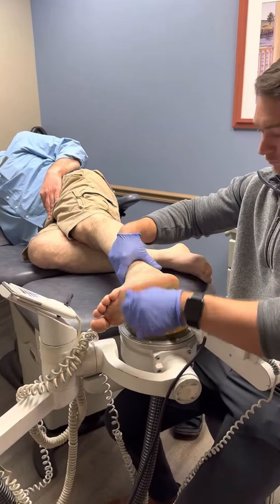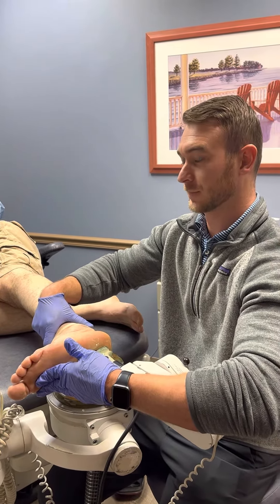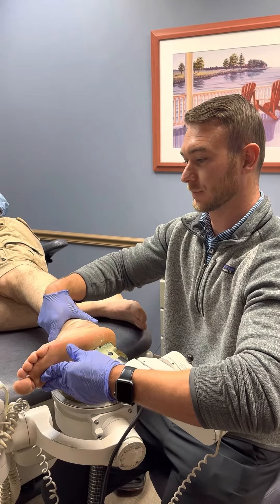We're going to treat him for about 20 minutes of time. How much energy are we delivering today? 1,300 millijoules of energy into that foot. So we're going to fire this foot up and get him on the road to recovery.